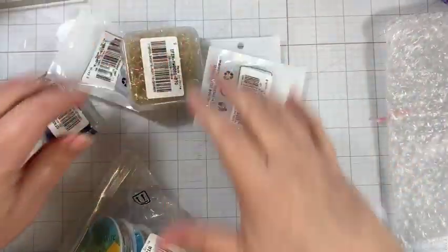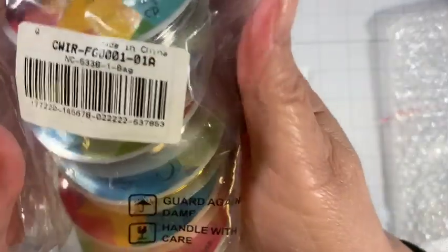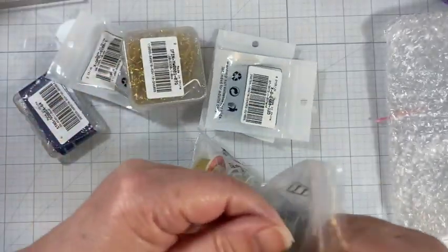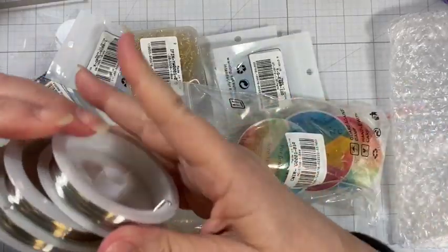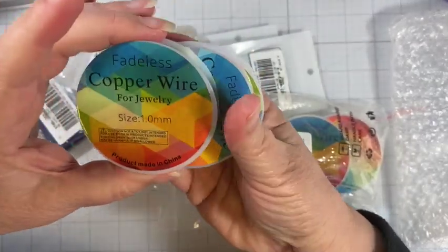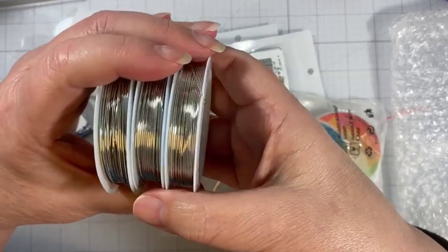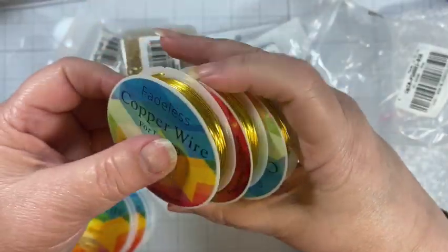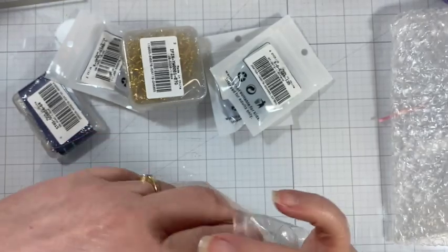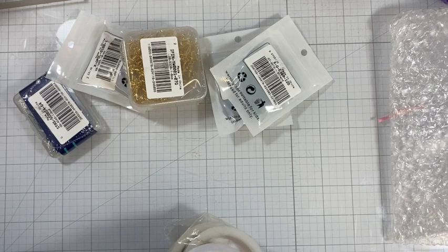Let's start with the largest item — this is a set of wires and it was $9.44. There's the code, and I'll put links down below in the description. It looks like we've got three of each: three silver and three gold. The sizes are a bit different — one millimeter, 0.8 millimeter, and 0.6 millimeter. They're copper wire, and the gold wire comes in the same sizes. I requested these for jewelry making and working with beads.